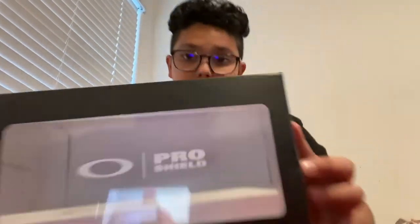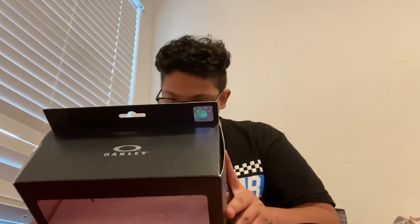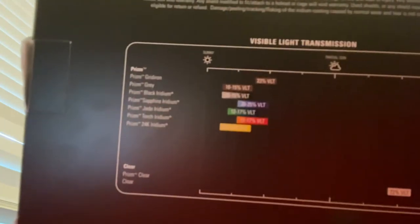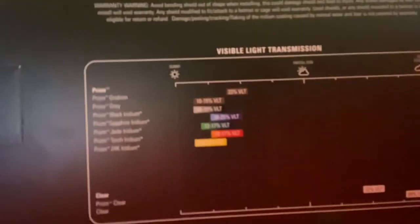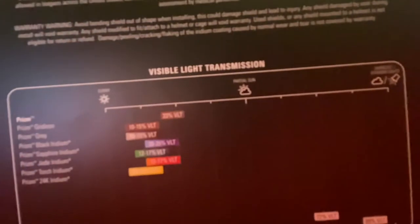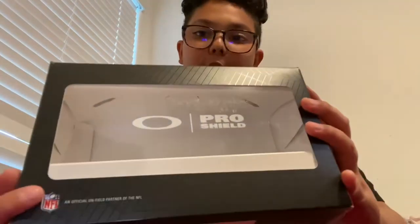Here's the box the visor comes in. I got it from Dick's Sporting Goods for $70 — not a bad price for something that is only for a helmet. On the back they have the little helmet names. Maybe if you ever want to get a colored or an Oakley visor for your Speedflex — or they have the Legacy, which is for the Riddell Speed or any other helmet other than the Riddell Speedflex.